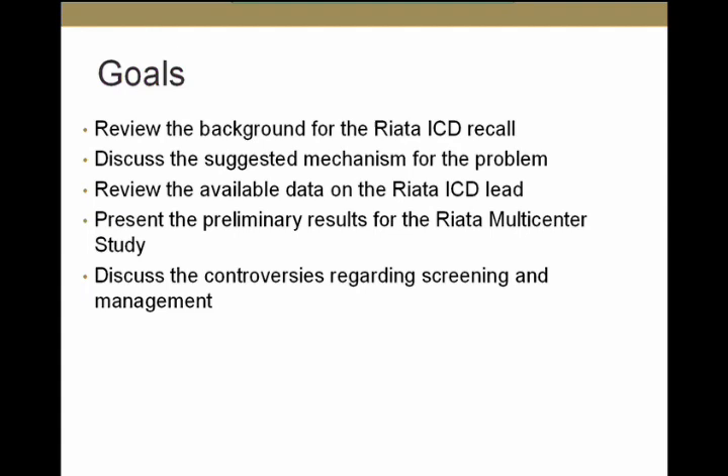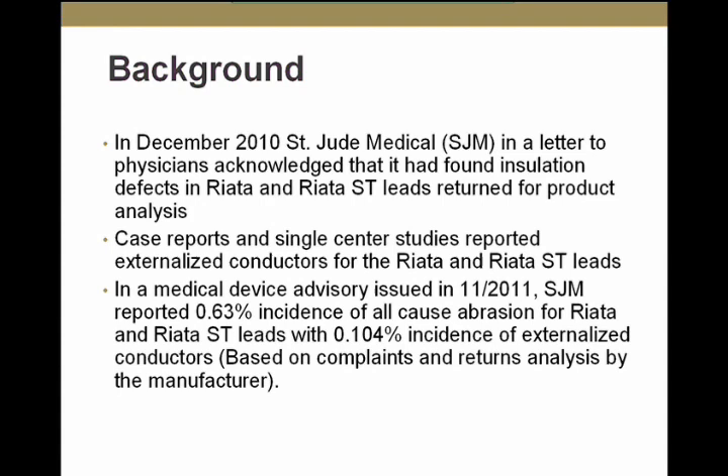In December of 2010, St. Jude sent a letter to physicians acknowledging that it had found some insulation defects in its RIATA and RIATA ST leads. Then there were case reports and single-center studies reporting externalized conductors. Most recently, in November of 2011, St. Jude Medical reported a 0.6% incidence of all-cause abrasion, with 0.1% incidence of externalized conductors — based on complaints and returned product analysis.